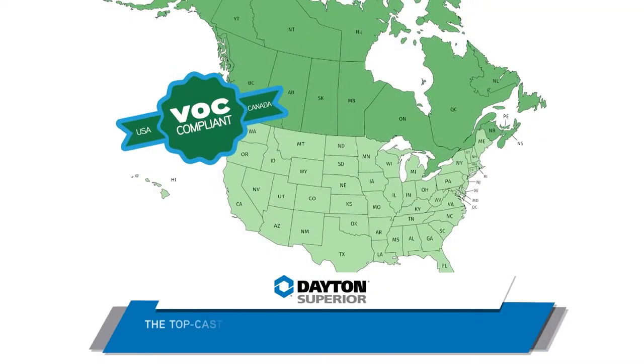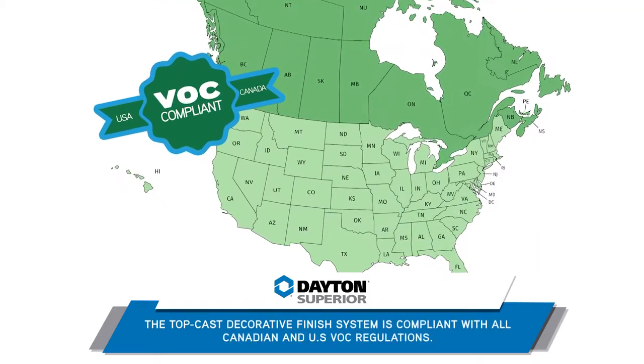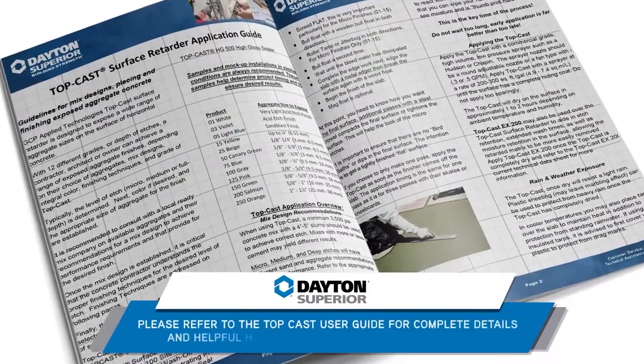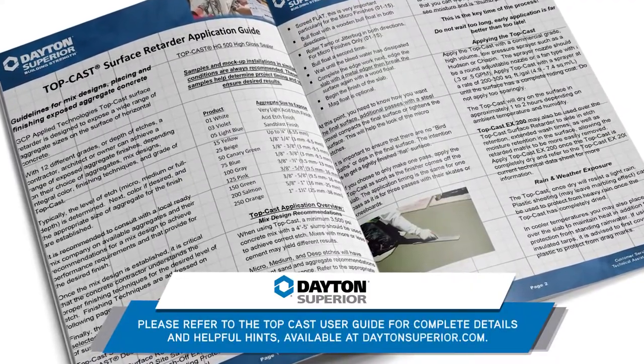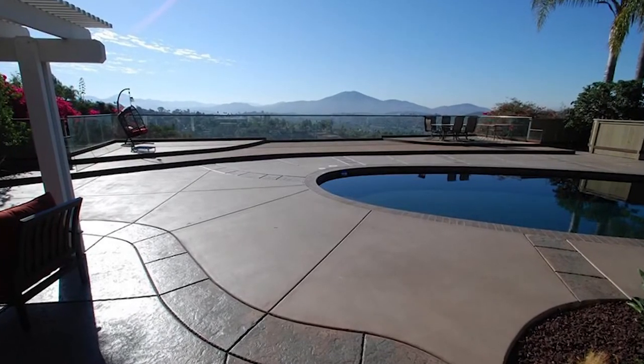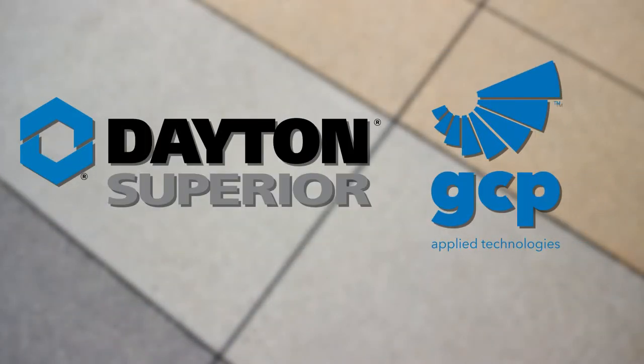The TopCast Decorative Finish System is compliant with all Canadian and U.S. VOC regulations. Please refer to the TopCast User Guide for complete details and helpful hints, available at daytonsuperior.com. Thank you for your interest in our TopCast finishing products. For more information, please contact your Dayton Superior sales representative.